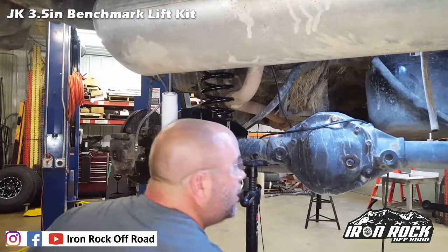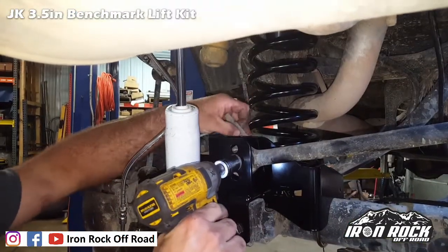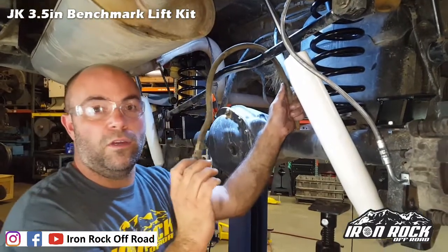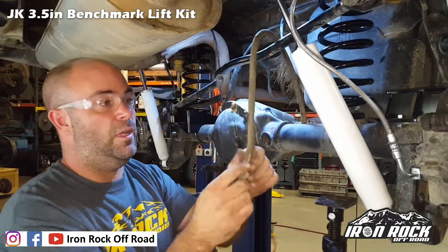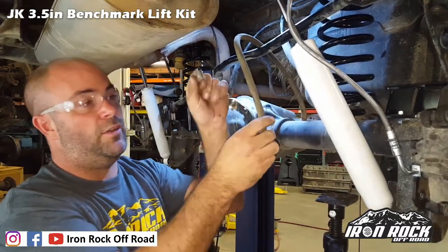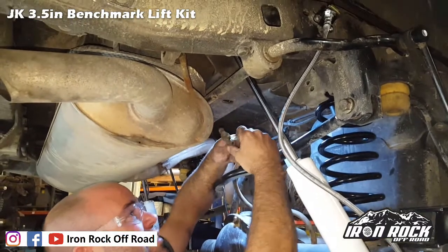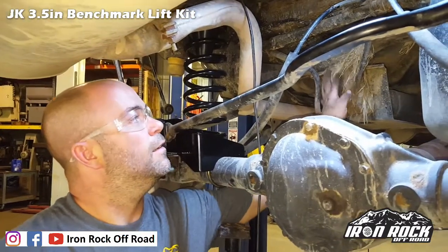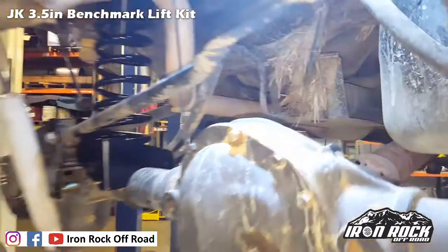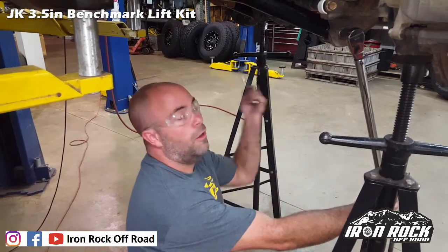Next up, putting the track bar back in — going in the middle hole using the factory bolt and flag nut, not tightening yet until it's at ride height. The breather hose was a little short, so we're relocating it on the frame side, moving it towards the center of the Jeep. Using the factory clip, moving it out near the end and clipping it right back where it was from the factory.